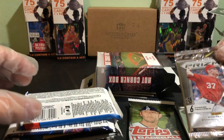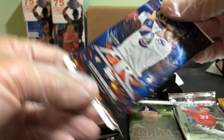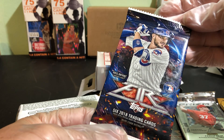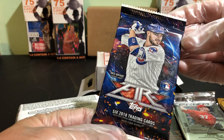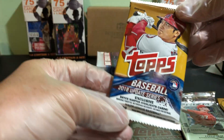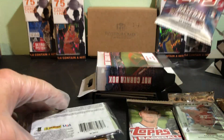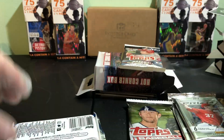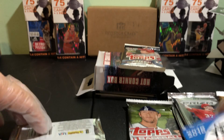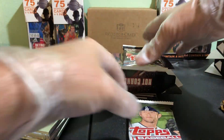There's our other hobby pack of 2013 Prism, 2018 Heritage. We have Fire — I was going to say it's probably hobby, but it doesn't appear to be. Another 2018 Update — that's good. Another 2018 Series 1, first 2018 Series 1. There's our other hobby. We have 2018 Update, Series 2, and another. So we've got all the same packs for hobby packs. We'll save them for last and go through them.